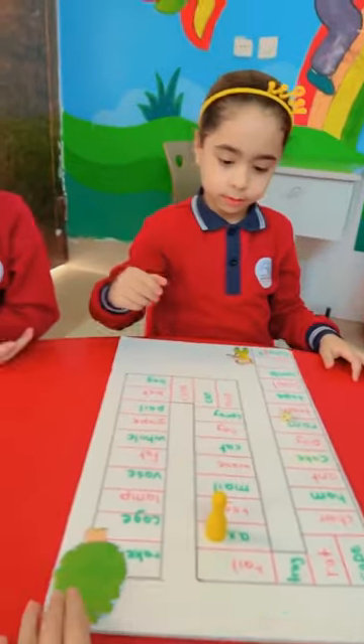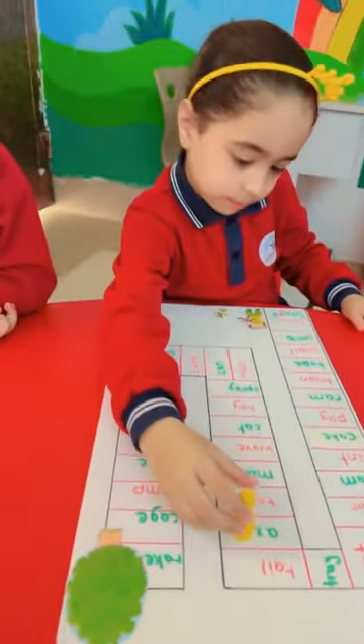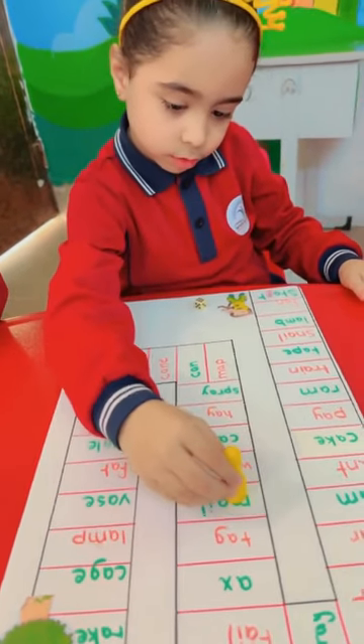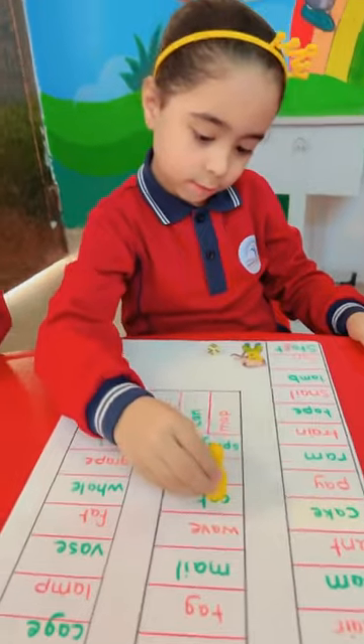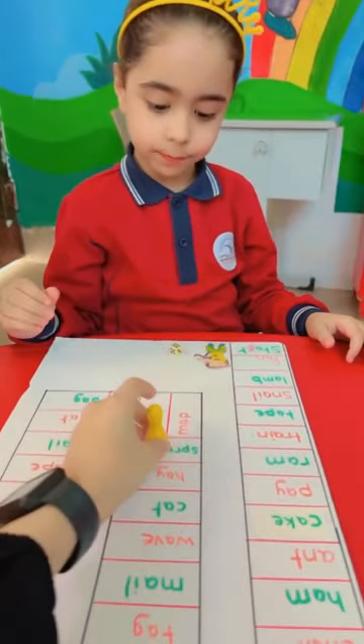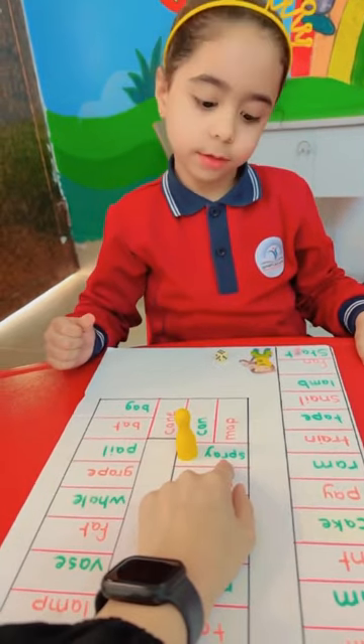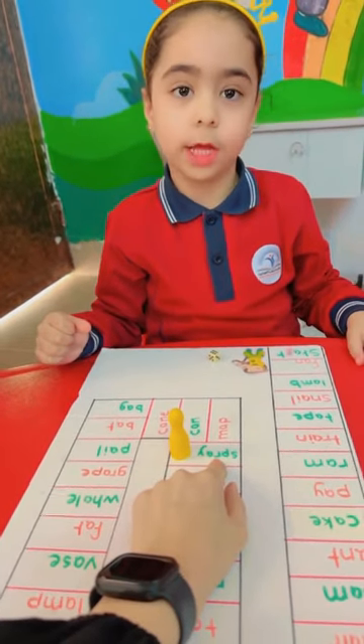Hannah, it's your turn. Roll the dice. How many? Six. Okay. Make six steps. One, two, three, five, six. Okay. Again. Spray. Spray. Is it short A or long A? Long. Super.